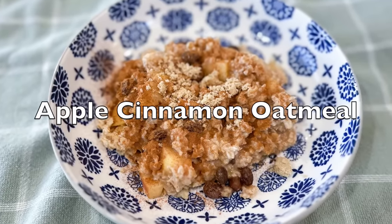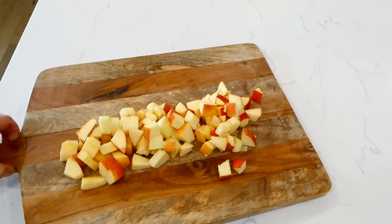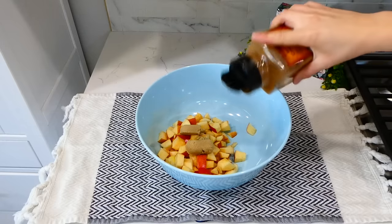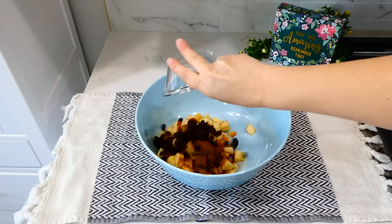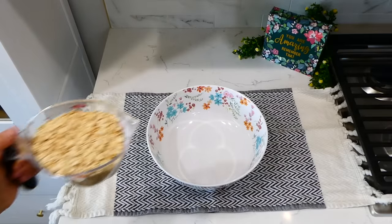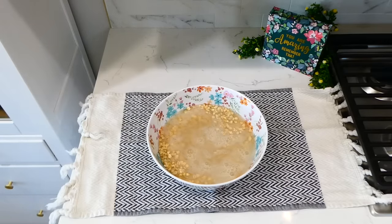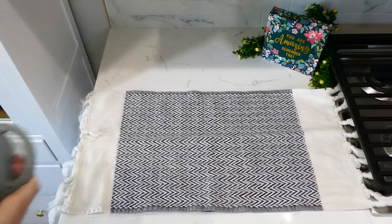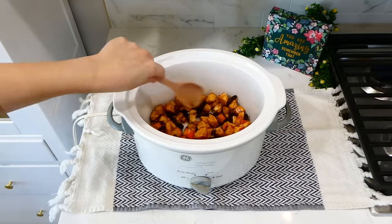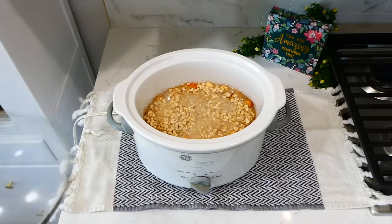Now we're making the best ever apple cinnamon oatmeal. I'm going to cut three apples into smaller pieces — you could use any type of apples you like. Add them to a bowl, then add in two tablespoons of brown sugar or any sweetener you like, such as coconut sugar. Now I'm adding in a tablespoon of cinnamon along with a third a cup of raisins, or you could use dried cranberries or dates. In another bowl, add two cups of old-fashioned oats along with four cups of water and give it a stir. In the slow cooker, add the apple mixture and spread it out to cover the bottom, then add the oats over the top. Cook on low for about two hours, or on high for an hour, or until your oats are done. Every slow cooker cooks a little bit differently — keep that in mind.